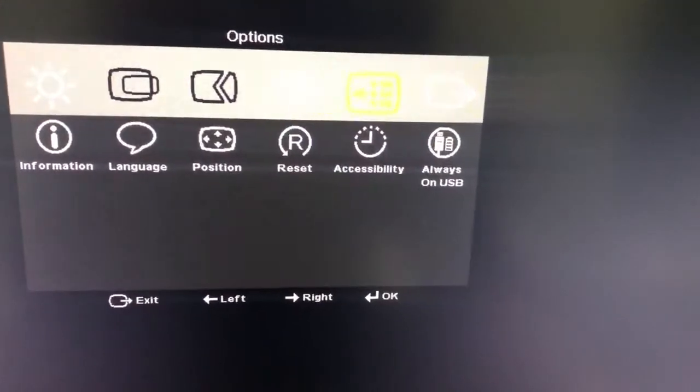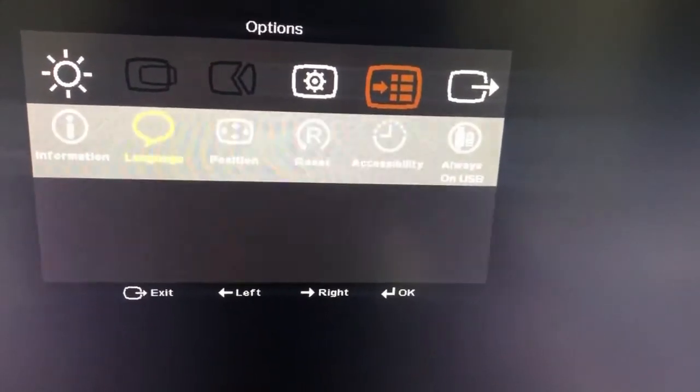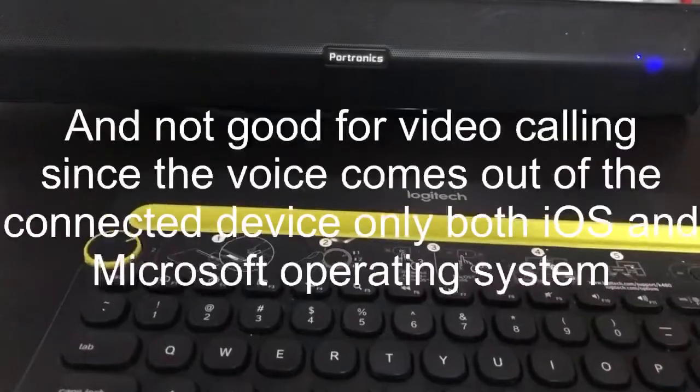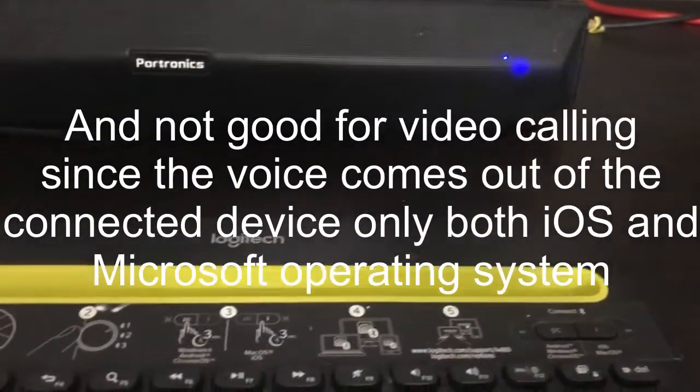But these are the options available. Audio out — when you connect it with a Microsoft laptop, I didn't find that dropout. When you connect it to the Microsoft laptop, there was no dropout. You can see this dropout in the demo.